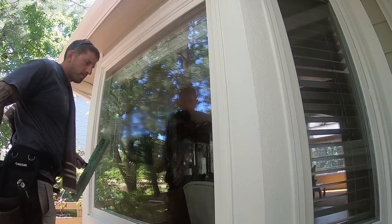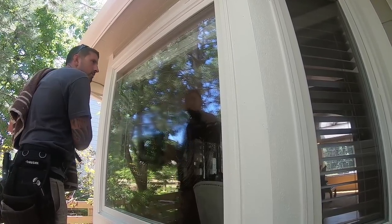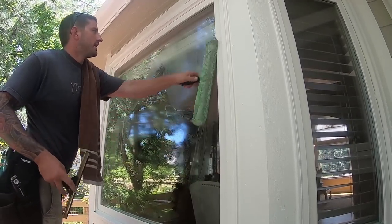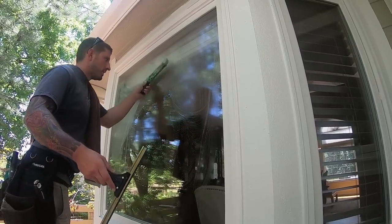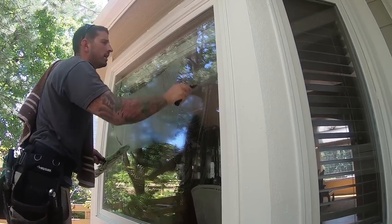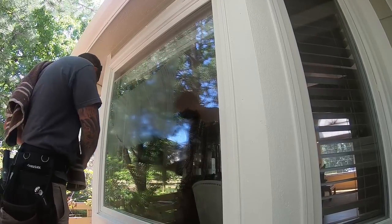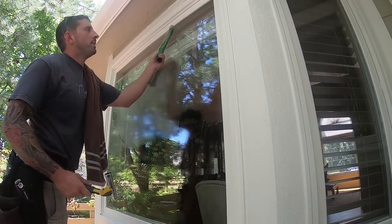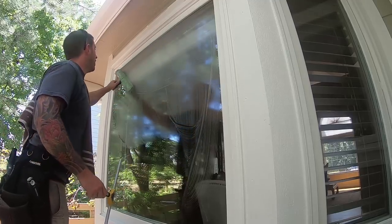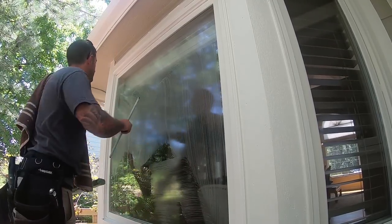I've talked about this before in a how-to on learning how to fan windows on Window Cleaner Resource. From a 10-inch, move to a 14-inch. A 14 is great for homes, so definitely keep a 14 on your belt all the time doing homes or commercial. Then the ideal size for any job is of course an 18-inch squeegee.